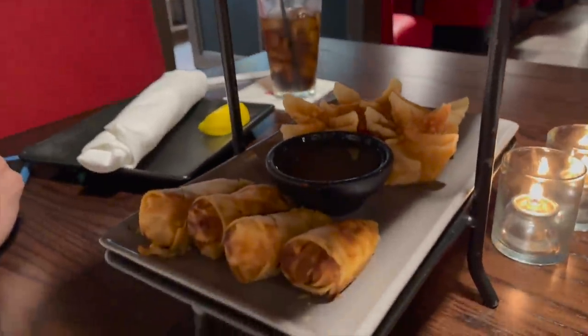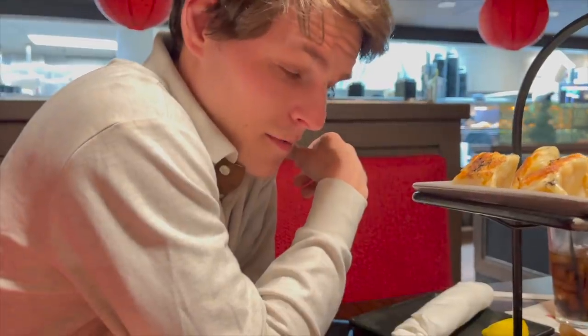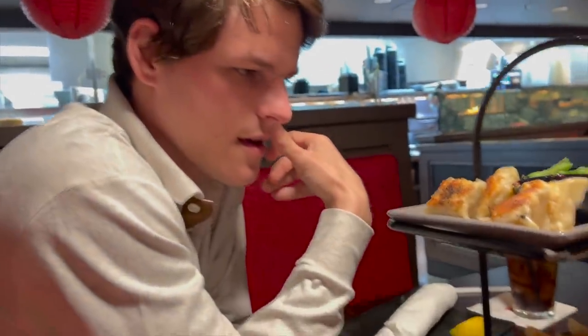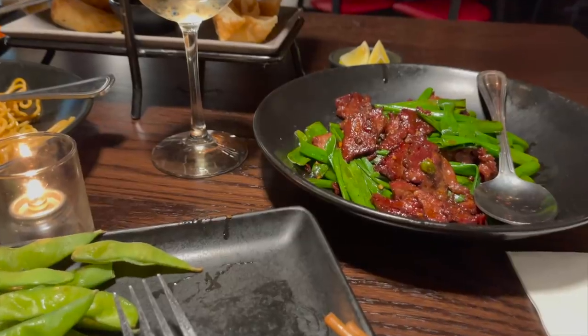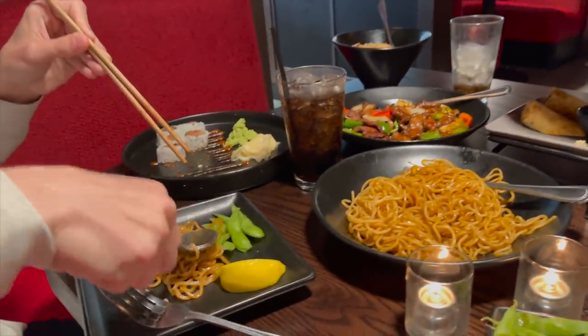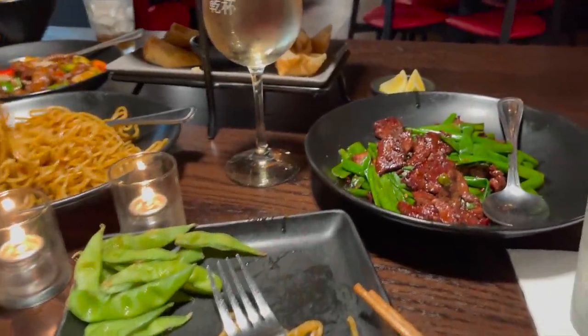We got a good appetizer — a sampler of everything. We got some wontons, edamame, dumplings, and spring rolls. We're definitely probably getting a lot. We kind of outdid ourselves with the food. It's better to get more than less because you'd rather leave absolutely full with extras than eat everything and still want more. That is so true — we're set with all this yummy food and I am so pumped for it.